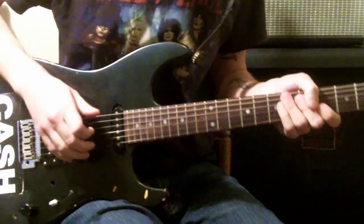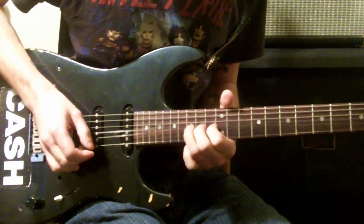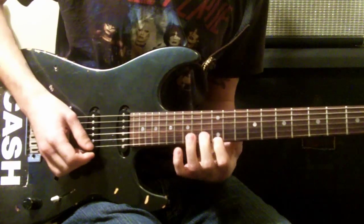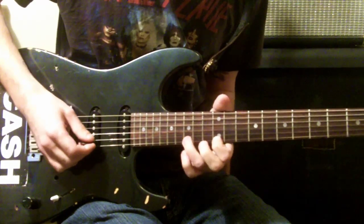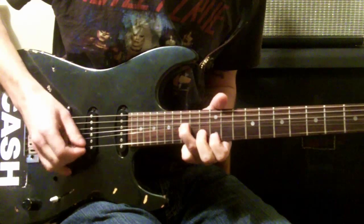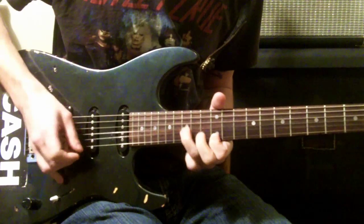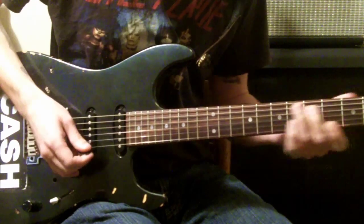Just really two parts to the solo. You start on the second string on the 15th fret, and then this guy on the 12th fret, and you're just going to keep this one here and bend that one. That's the first part.